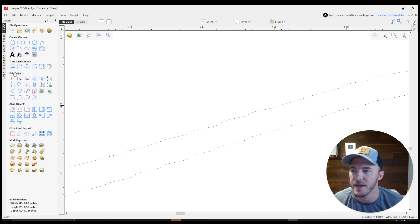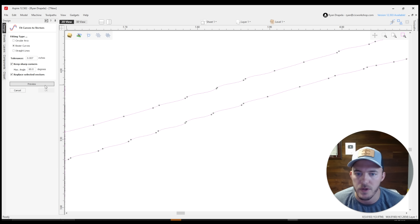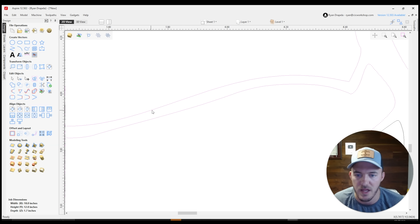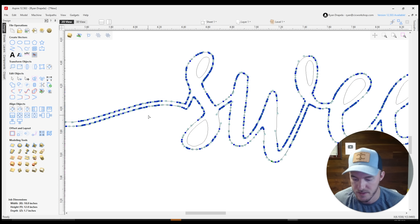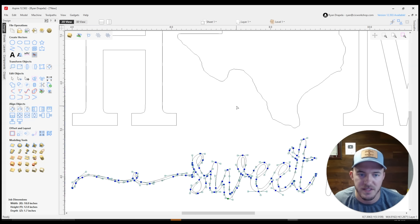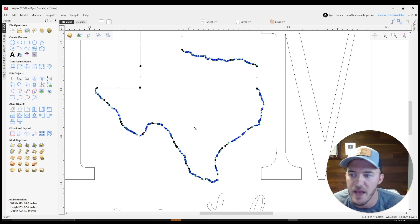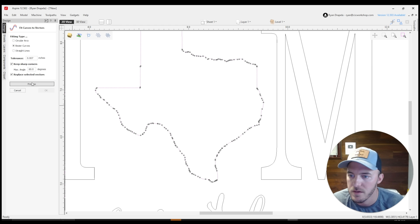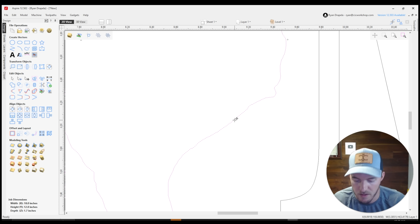Instead, what Kyle showed me is to use the 'Curve Fit' tool in VCarve Pro or Aspire. You select Bezier curves, set your tolerance, click preview, and it immediately cleans up all those lines — going from a crazy mess with a whole bunch of nodes to a clean result. That curve fit is going to save you a ton of time. Even for something like a Texas outline with lots of nodes, you go to curve fit, click preview, and those nodes are removed for a much faster engraving.